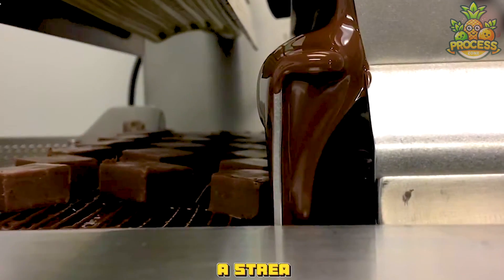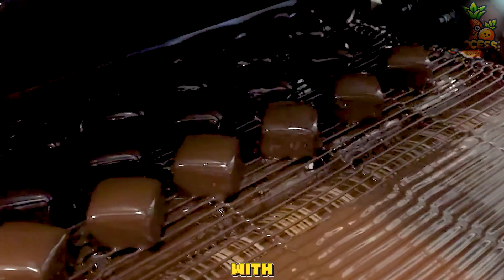Let them dip those sweets into a stream of smooth, rich chocolate with the chocolate extruder.